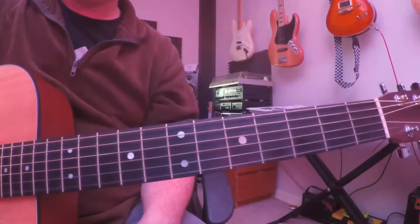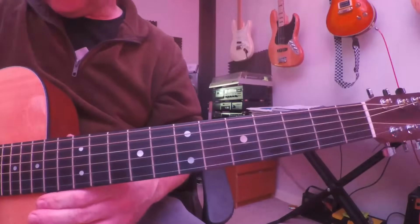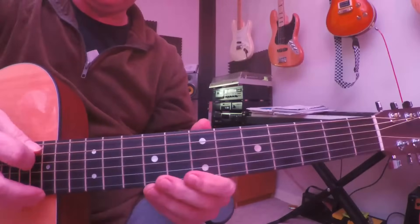So you've got an open G chord with the root note on the fifth string.